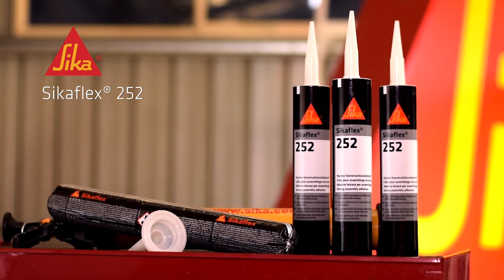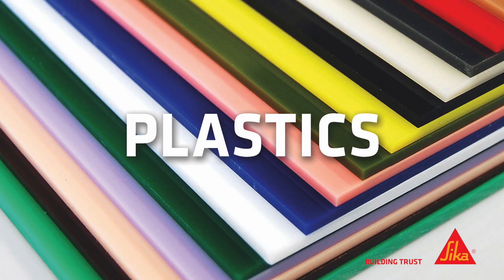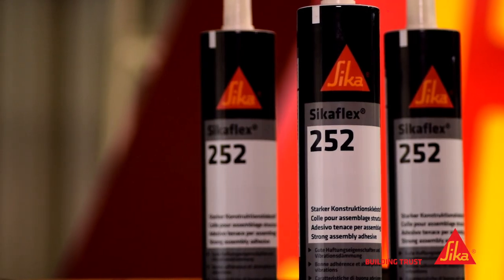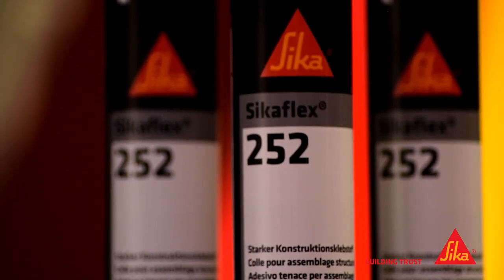Sikaflex 252 will bond timber, metals, aluminium, sheet steel, ceramics and plastics. Its flexible gap-filling properties make it a popular trade choice and it's capable of withstanding high dynamic stresses.